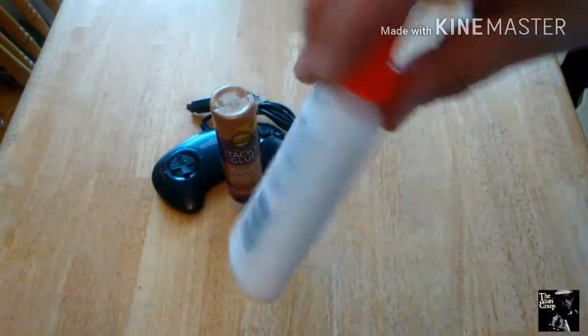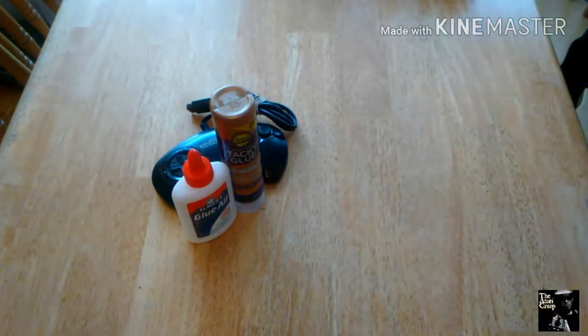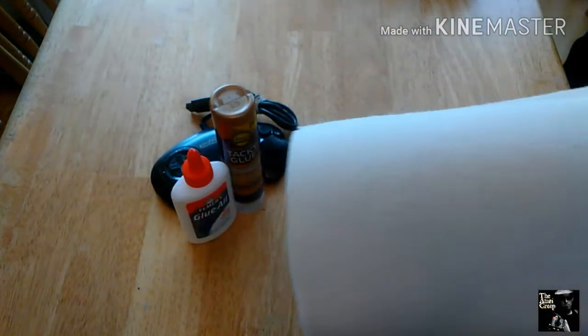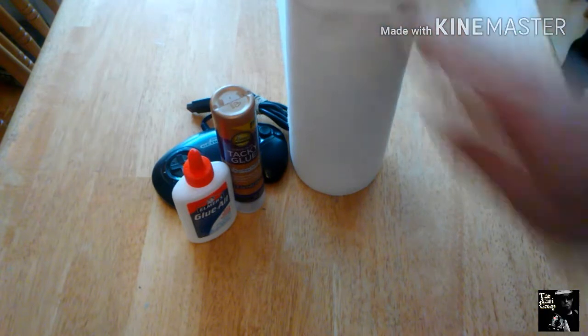Regular Elmer's PVA school glue will also work — you can grab it at the dollar store. For the skin itself, I use Viva paper towels. It's very important that it's Viva because it doesn't have a distinct pattern — it's very plain. When the glue soaks in and dries it gives you a really nice texture, and you can actually pseudo-sculpt it while it's still wet. Layering will always give it a better appearance.